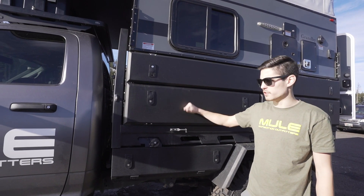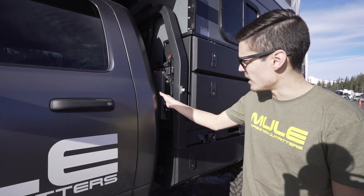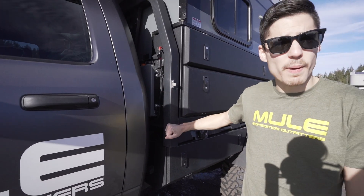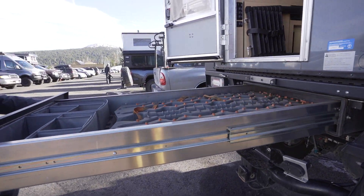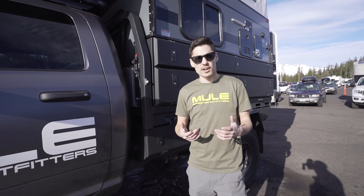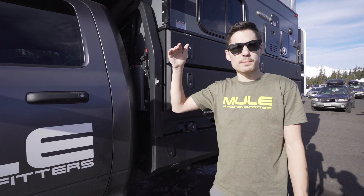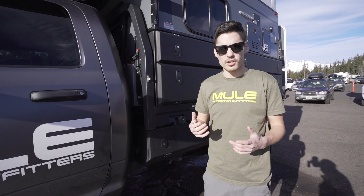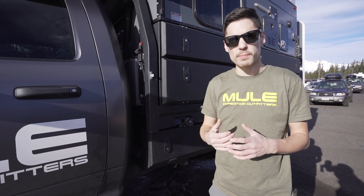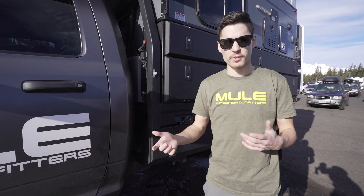You can put recovery gear, snowboarding gear, fishing gear — whatever you want. Standard features with these flatbeds are an 8-gallon water tank, powder coating, under-tray boxes, and a 5-foot rear drawer. Accessories you can add on include side boxes, full canopies with rooftop tents, or a camper setup. They're completely modular and the canopies are removable, so some people use it as a work truck with a flatbed and then plop the canopy on and go camping with it.